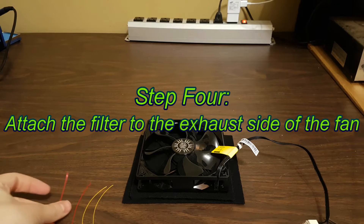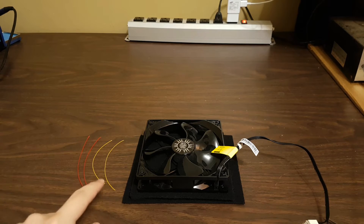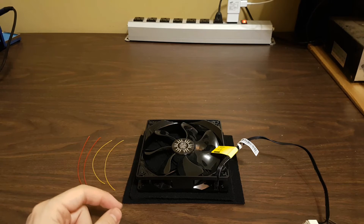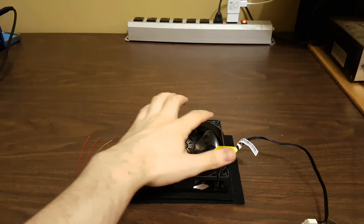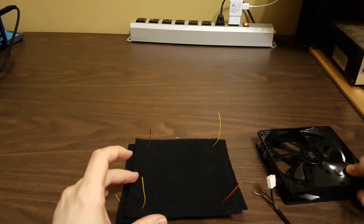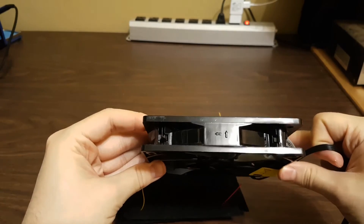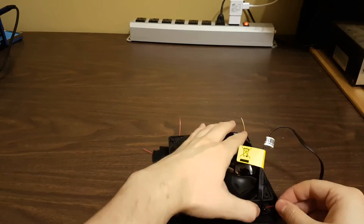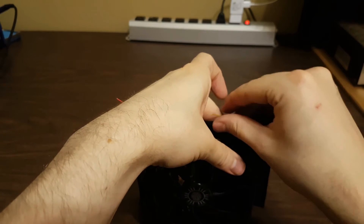Step 4: Attach the filter to the exhaust side of the fan. I will use these small bits of wire to fasten the filter to the fan. I recommend using twist ties or zip ties as an alternative. We will need to poke holes in each corner of the carbon lined up with the fan holes — the tweezers work perfectly for this as well. Now thread each wire through the fan holes and use a simple knot to secure the filter to the exhaust side of the fan.